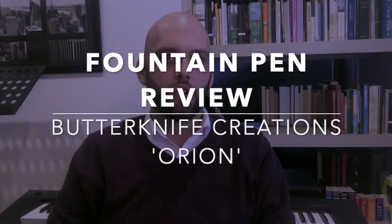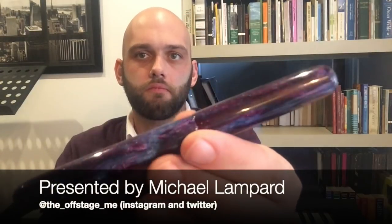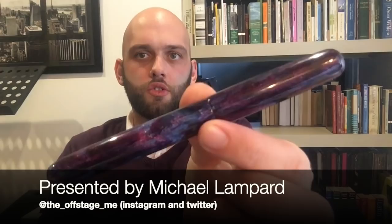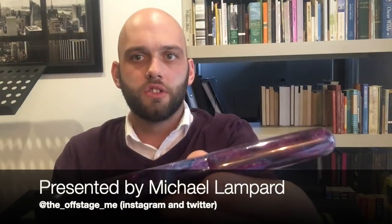Hi everyone and welcome to today's video. I'm reviewing a custom pen from a Canadian pen maker, Butterknife Creations. This pen is named the Orion and it is a beautiful material. This pen was loaned to me by a fellow fountain pen user here in Melbourne, so a very big thank you for the loan.